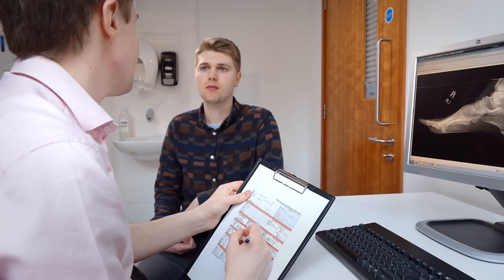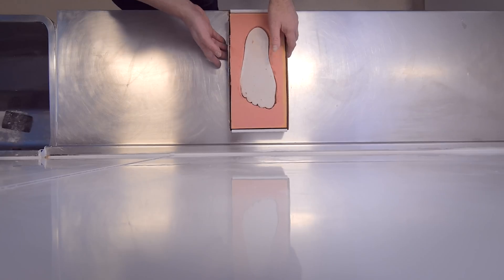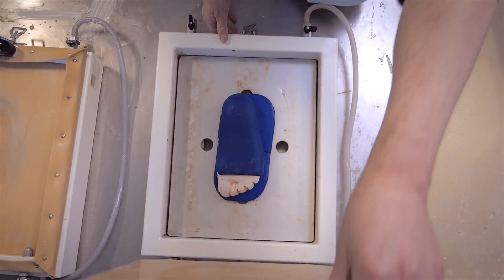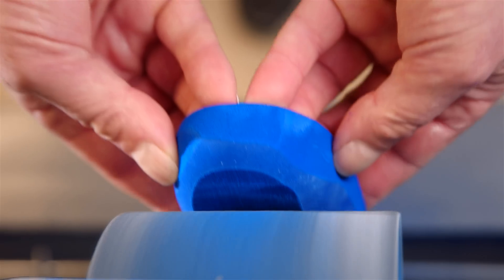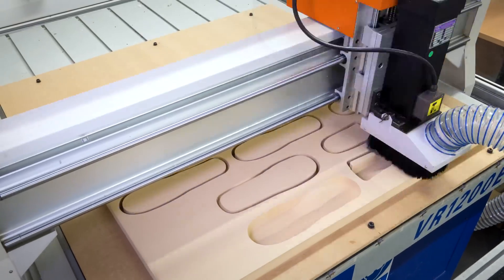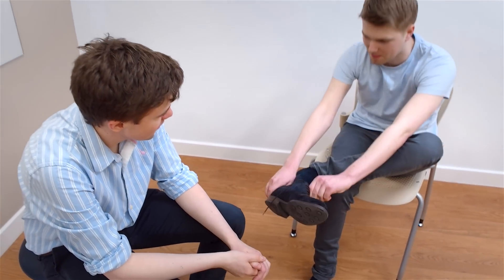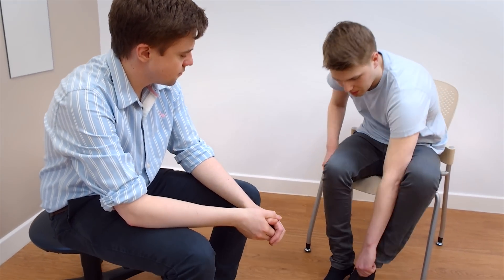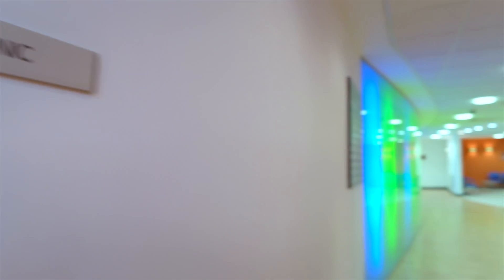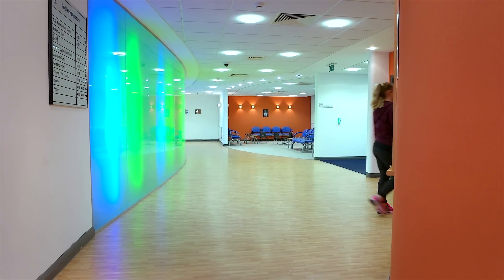Following an assessment with your podiatrist, a prescription will be provided which will outline the design of the proposed orthotic. From these measurements and using the information from your assessment, your orthotic will be made from a mould that was taken. If a scan is taken, the orthotic will be made using computer-aided manufacturing. Your orthotics will be fitted to your shoes either on the day or following the fabrication at a later appointment. Your podiatrist will give you advice about when to use the orthotics and will arrange to review you to assess your progress.